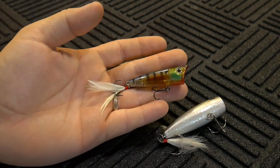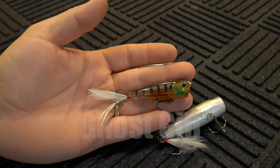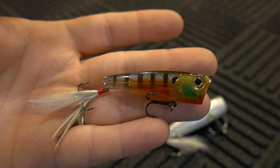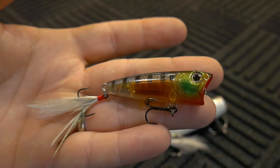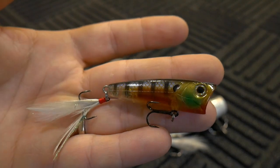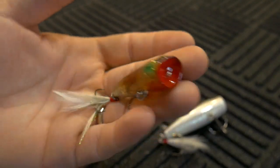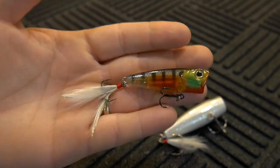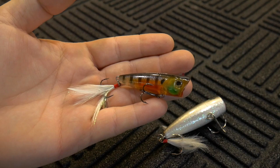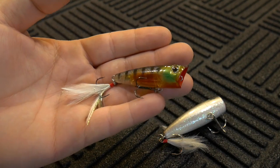I bought two colors. This one I'm showing you is called Ghost Gill. The color pattern on the side looks like it's painted in pearl, and there is a little bit of color shifting as I move it around in the light. It has nice three-dimensional holographic eyes, black nickel-plated hooks, and a feather dress trailer hook. This is not a rattling bait — it is silent, which I like. A popper that doesn't rattle feels like it's missing something.